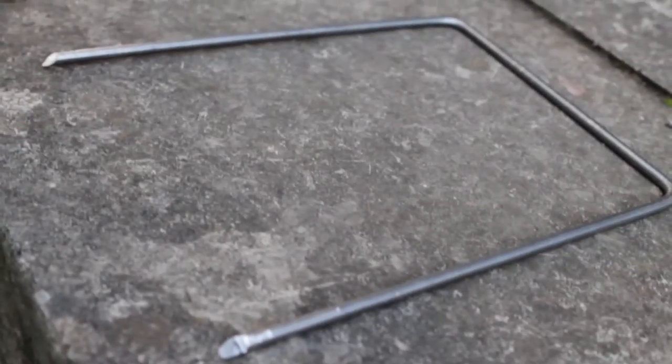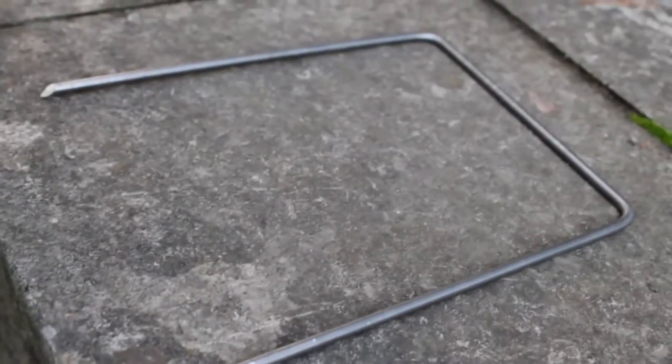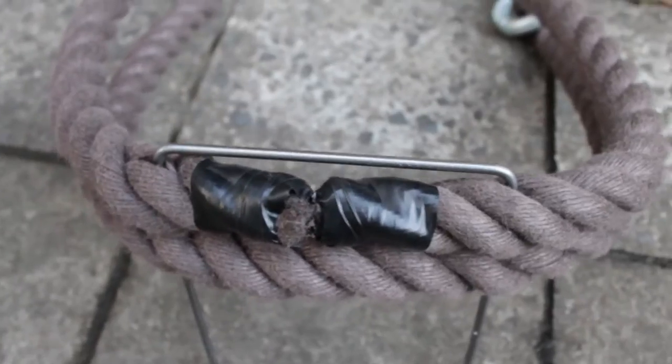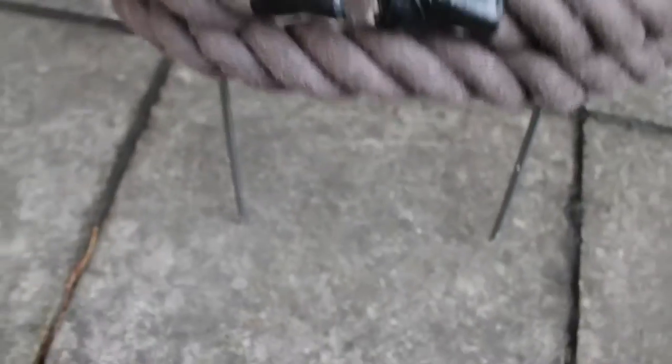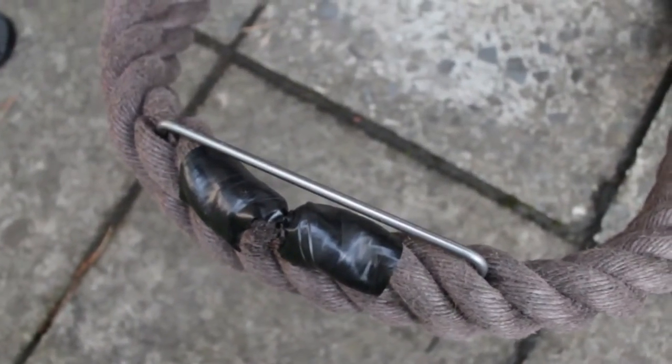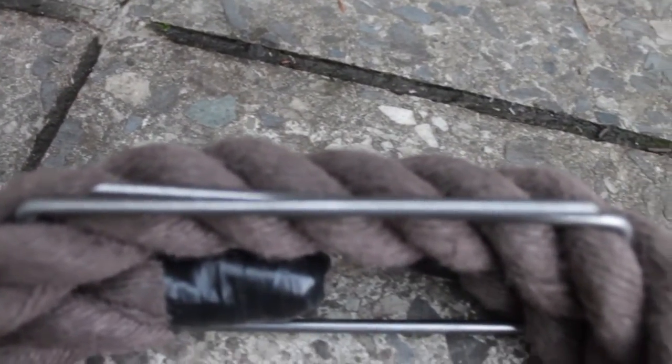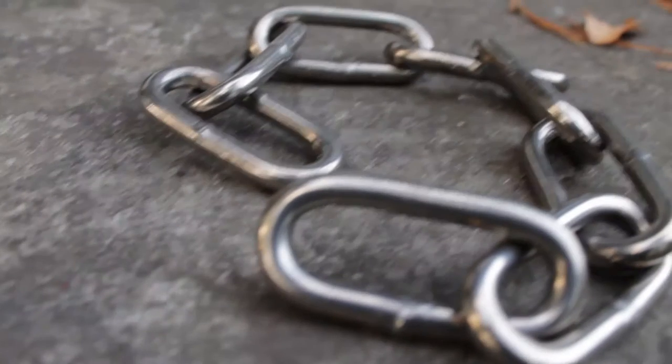After that, I took a steel rod, bent it to this shape, and cut it a little bit and sharpened the tips so I could push it through the rope. And after that, I bent it again to this shape. Now it should be pretty firm.